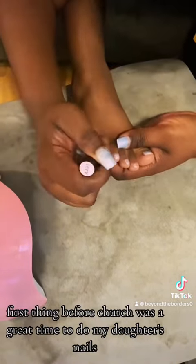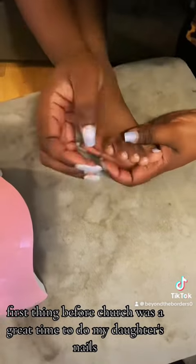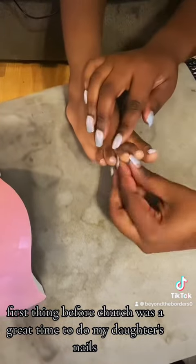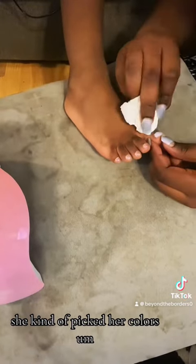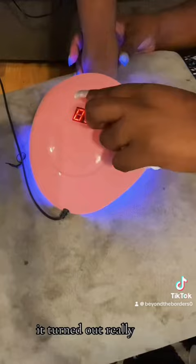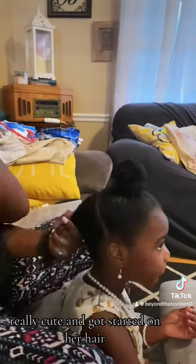I decided first thing before church was a great time to do my daughter's nails, so I'm just painting those. She kind of picked her colors — purple and pink — and it turned out really, really cute.